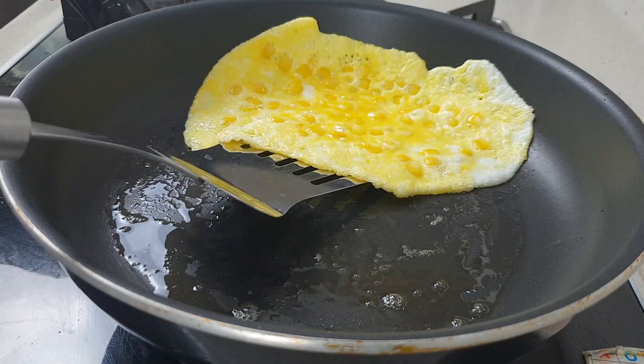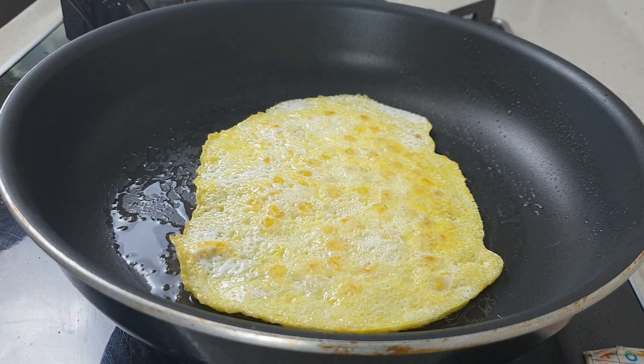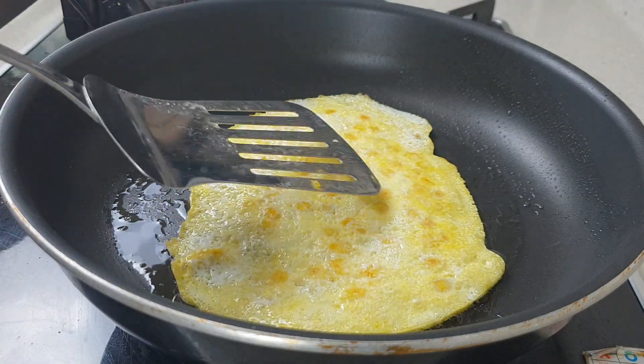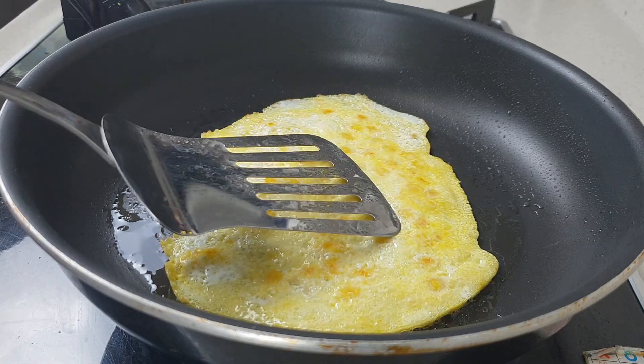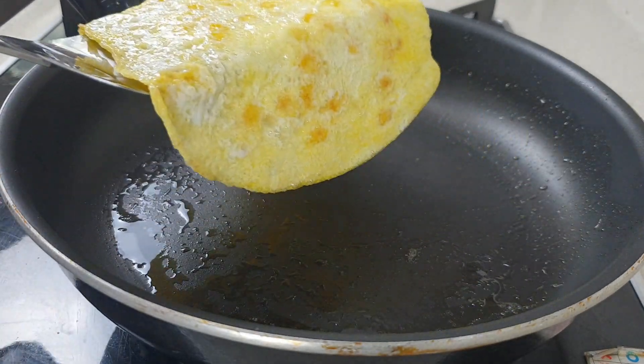I think it's ready to be flipped. I always feel so nervous when I flip my eggs. Just cook that for another minute or so until the bottom is cooked, then leave the egg aside to cool.